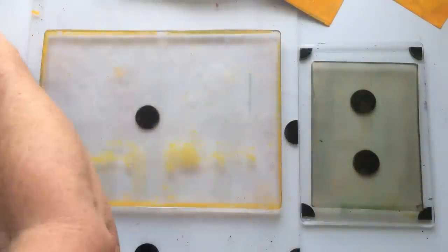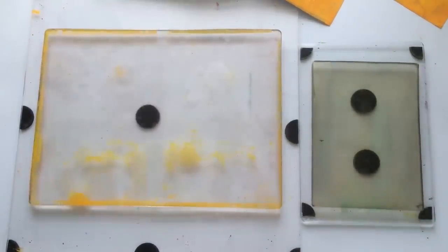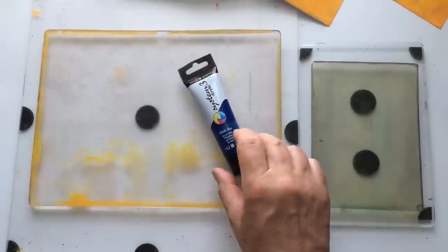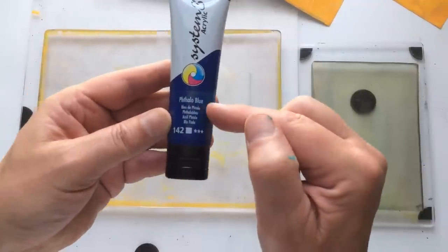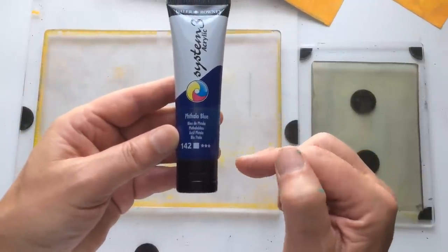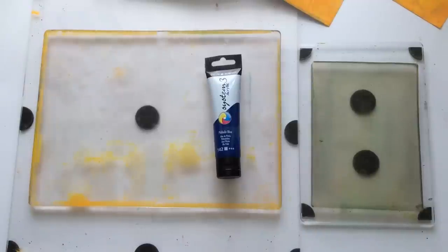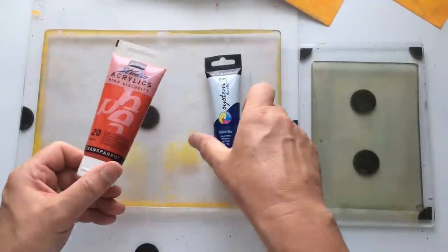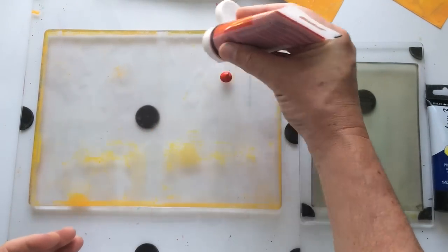Let's do four more because I want to add another colour combination — I want to do a blue. Let's pull in a blue. Let's look at this phthalo — I can't say that; have a look and see if you can pronounce it — and it's opaque. Let's add a bit of transparent red to that, purely because red and blue will make purple, so I might have a nice surprise.